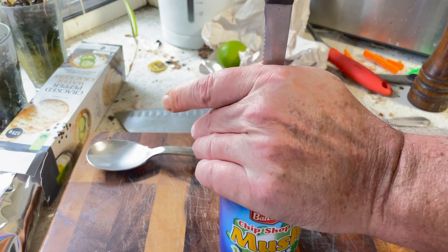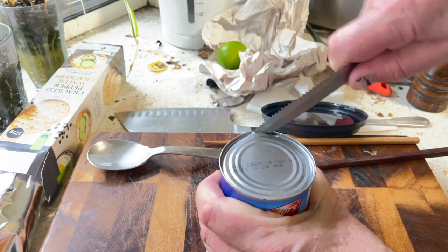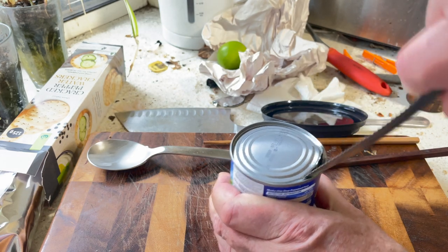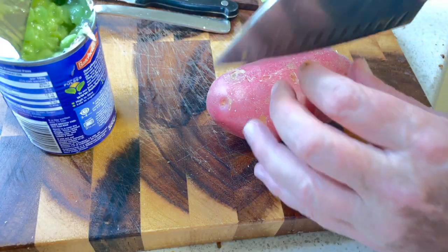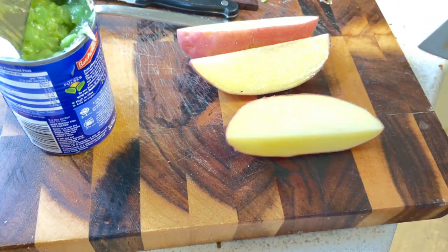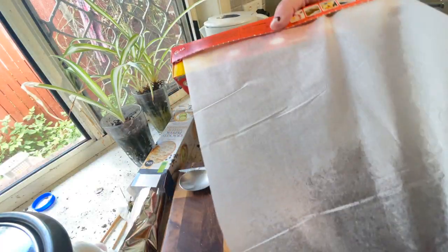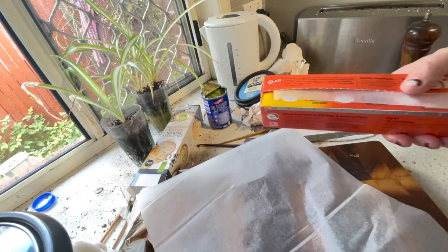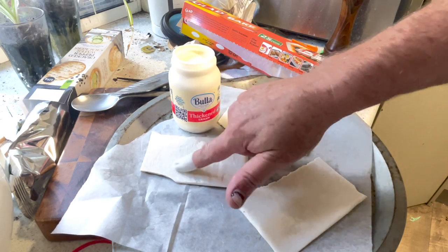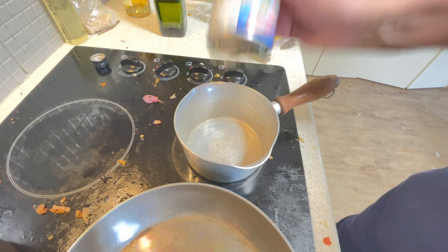I've lived here for six years and still don't have a tin opener. I've never understood the peeling of a potato. I'm going to try a bit of cream on one — see how that goes — with some of those pre-made peas.